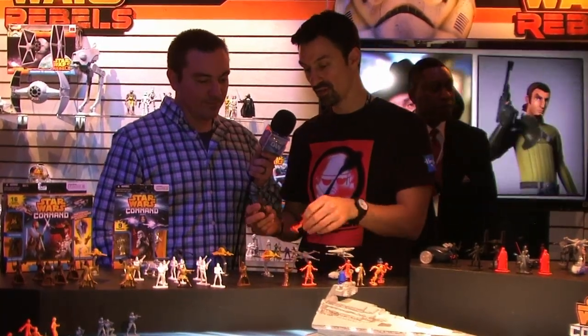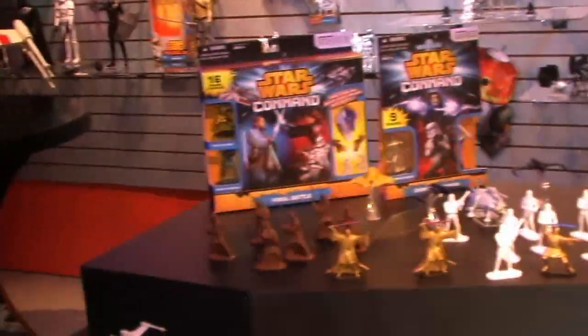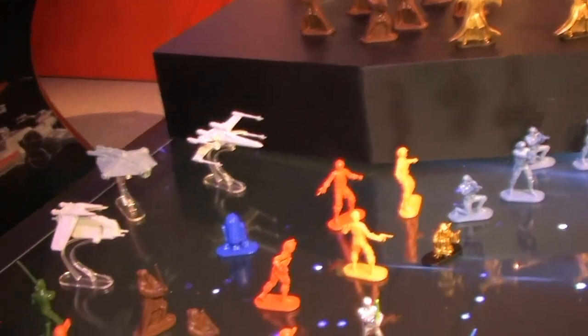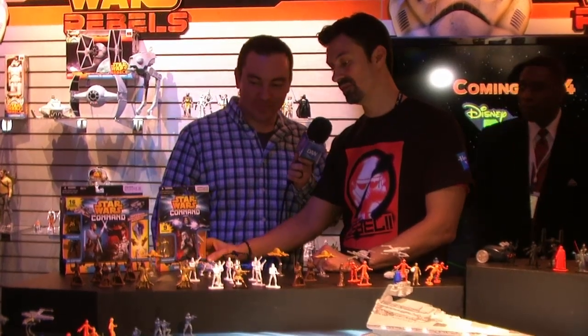So we have your collectible figure here in different colors — great detail. Right out of the bag you're going to have nine figures. This is Star Wars Command; this is what we call a battle pack. You're going to have eight figures — all the white figures here — and then what we call a general figure that stands apart. You're looking at Obi-Wan Kenobi in a metallic gold color, to give it a little bit of a different feel.